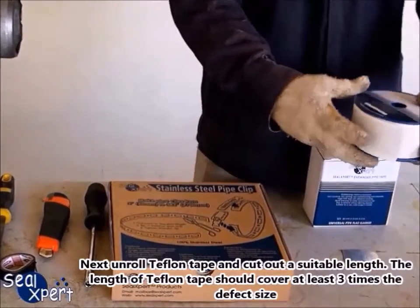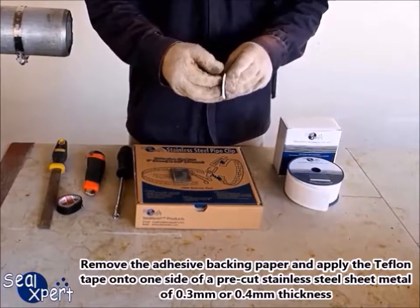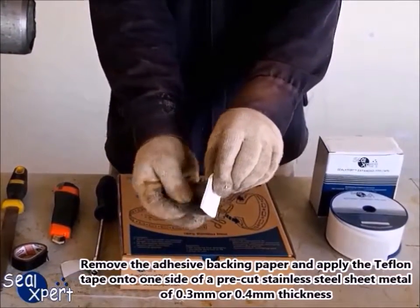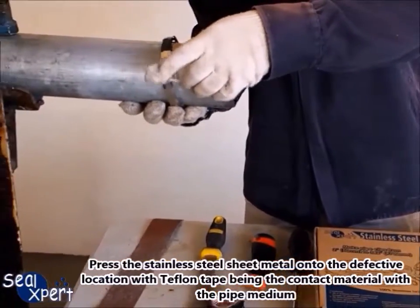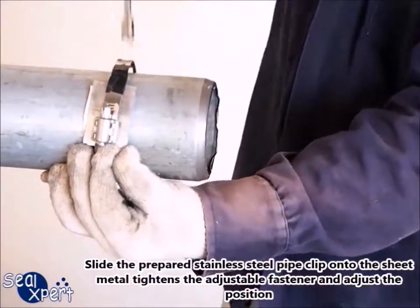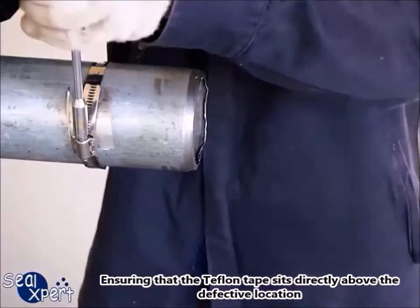Next, unroll the Teflon tape and cut out a suitable length. The length of Teflon tape should cover at least three times the defect size. Remove the adhesive backing paper and apply the Teflon tape onto one side of a pre-cut stainless steel sheet metal of 0.3 mm or 0.4 mm thickness. Press the stainless steel sheet metal onto the defective location with the Teflon tape being the contact material with the pipe medium. Slide the prepared stainless steel pipe clip onto the sheet metal, tighten the adjustable fastener, and adjust the position, ensuring that the Teflon tape sits directly above the defective location.